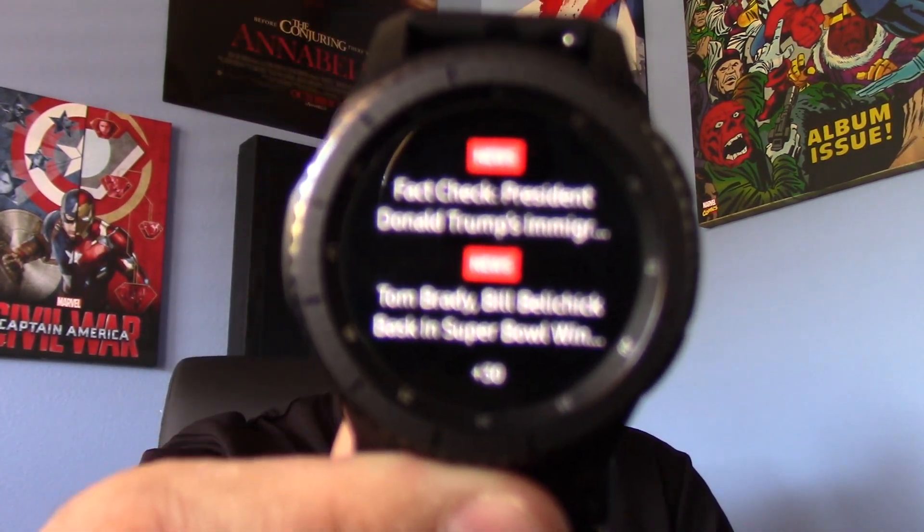Some of these things, like music-wise — choosing your next and previous songs — yes, it works very well on the Pebble and it also works on here. The news on here — I think you can get news, there's nothing I really ever looked at because trying to read the news on the Pebble was a little more difficult, whereas with this, right there, you have your news.